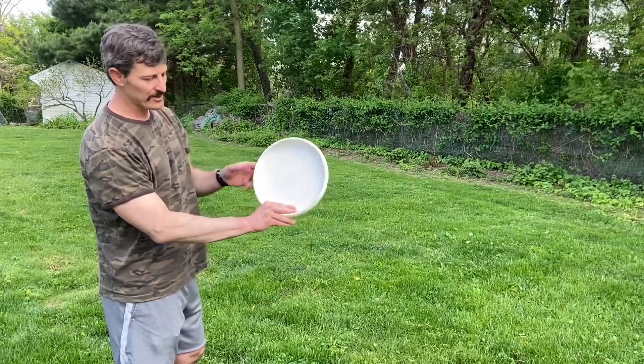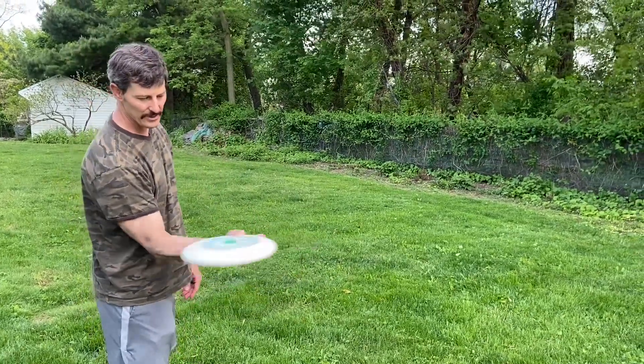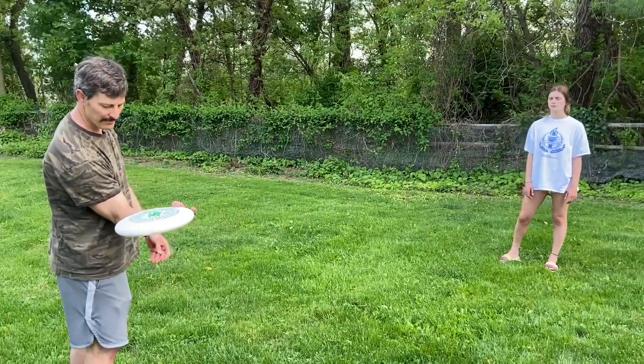Thumb is going on top of the plate rings and you're pinching in between these fingers here. Your palm is going to stay up towards the sky and you're bringing the frisbee back towards the outside of your elbow — in this little notch right here of your thumb, coming back this way.